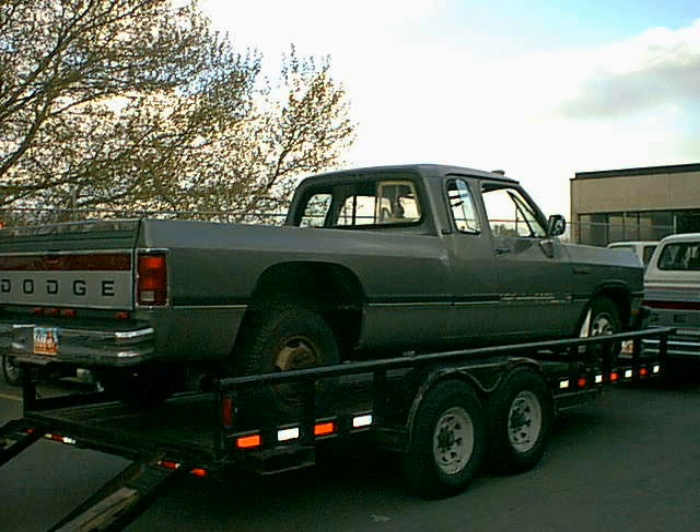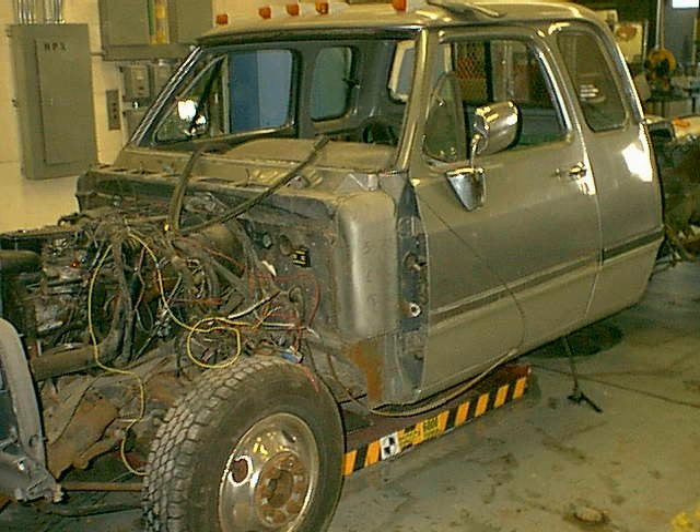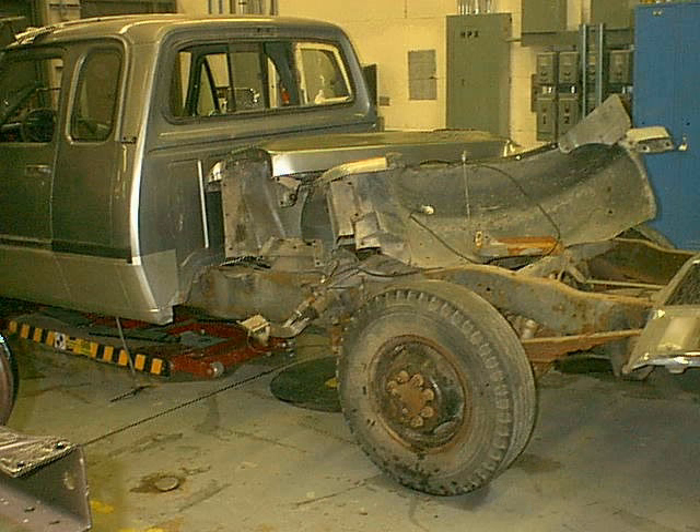I drove it down to the school here. I took a summer class one year to get started on this. What I'm doing is tearing the front end off the truck. I'm going to tear the bed off, tear the body off, and get down to the basic frame. The frame is what I'm mainly after here.